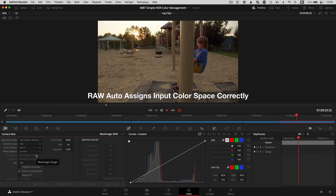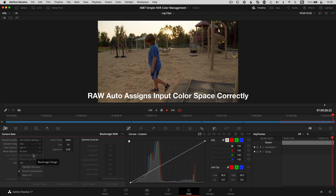And if you have raw footage like Blackmagic B-RAW, DaVinci Resolve already has this taken care of behind the scenes with built-in metadata.